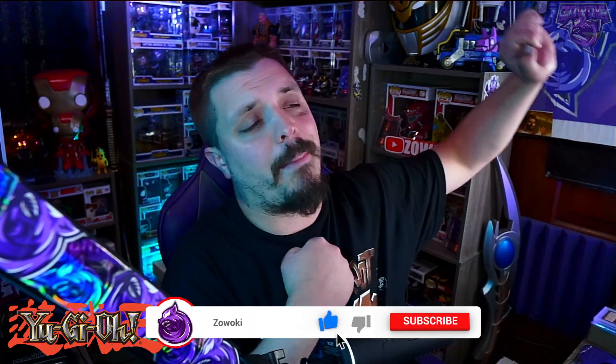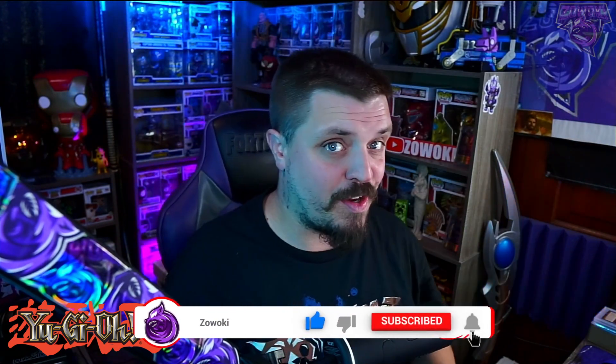Make sure you guys grab a chair, grab some popcorn, subscribe right now by hitting the white bar icon at the bottom right, and smack that bell icon next to it so when I do post videos like this one you'll get the notification. You guys can watch, comment, like, and share.